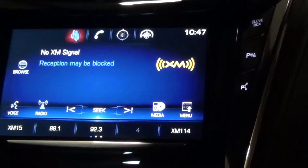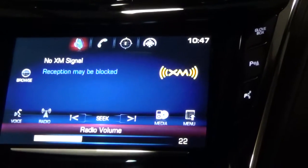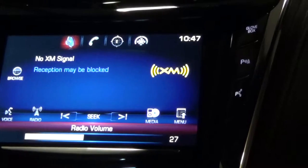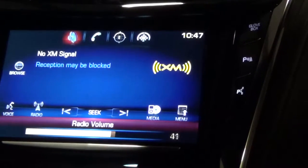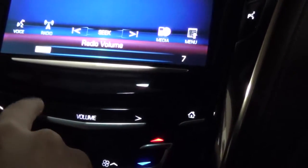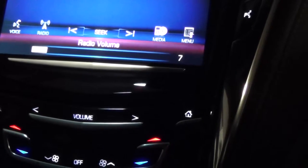The volume button on here can be a hassle if you keep tapping it to turn it up. The nice thing is it actually works like a scroll bar, so you can scroll the volume across by keeping your finger on the bar. That's nice because otherwise it would be a hassle to keep tapping through the different volume levels.